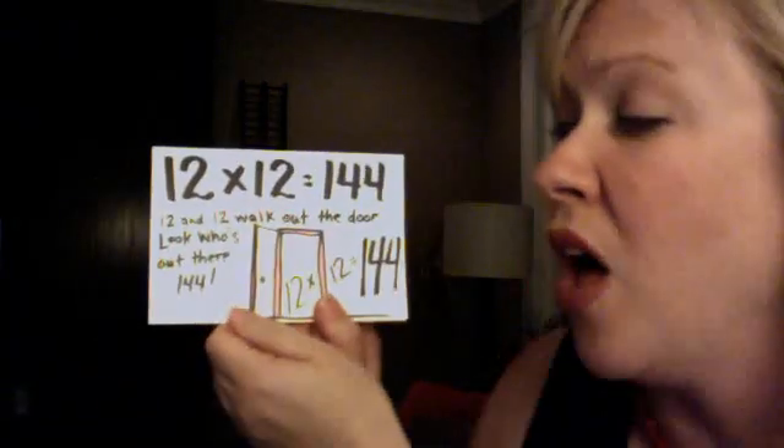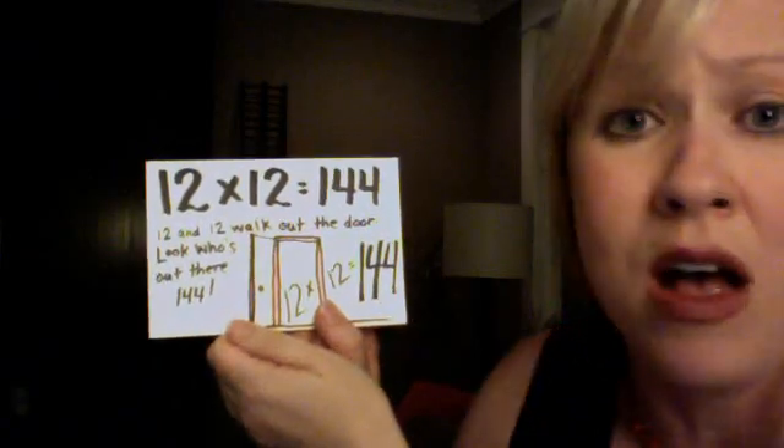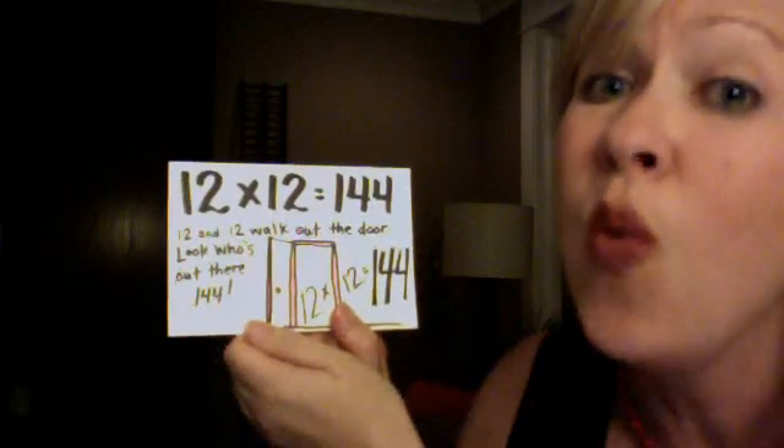12 and 12 walk out the door. Look who's out there — 144. 12 x 12 is 144.